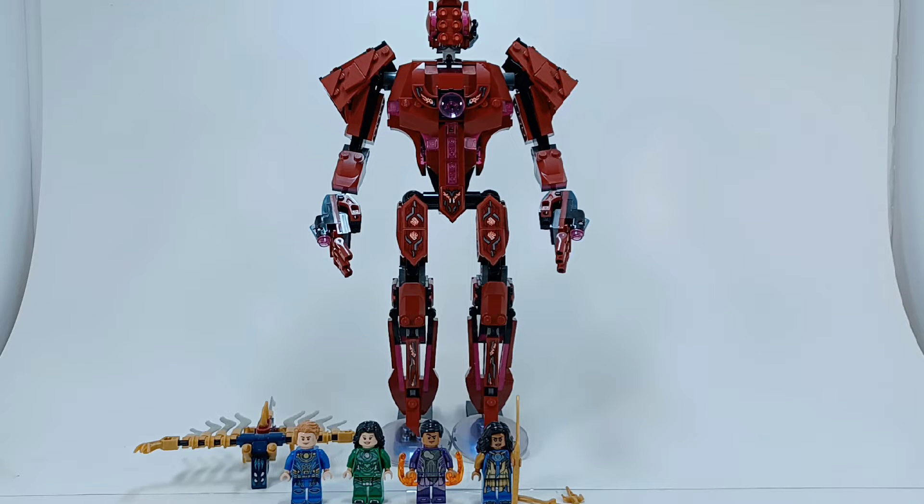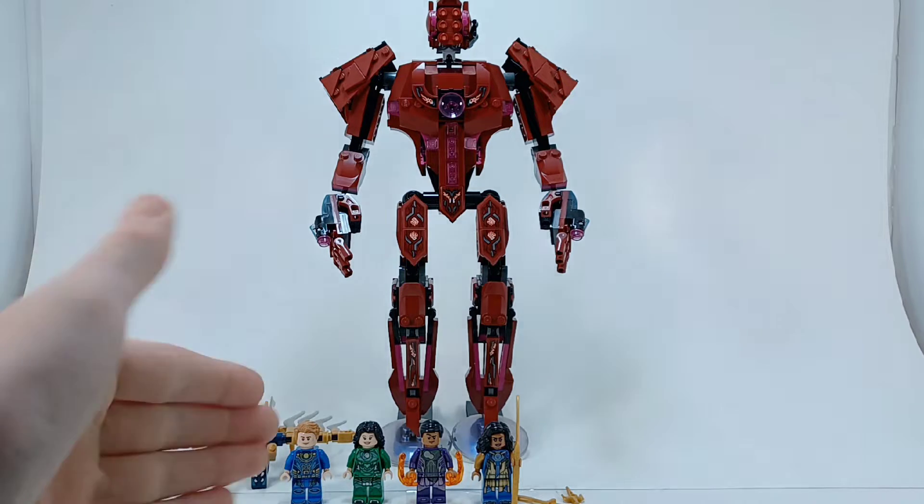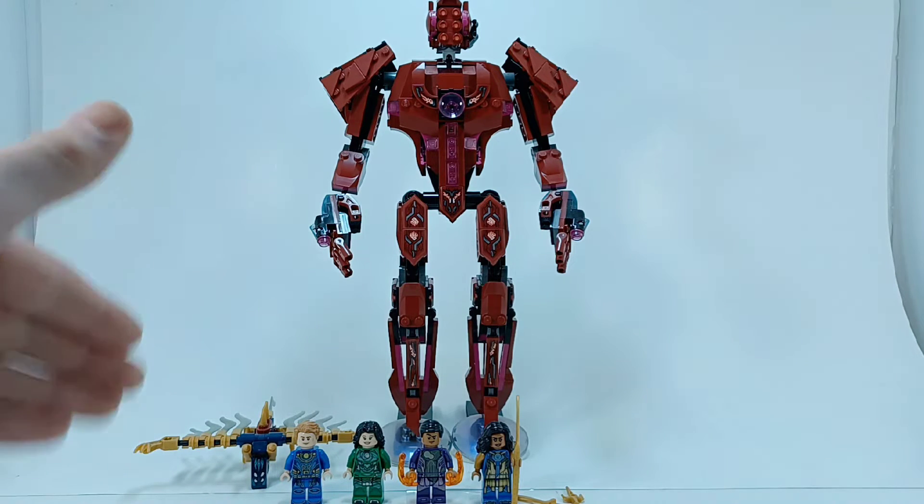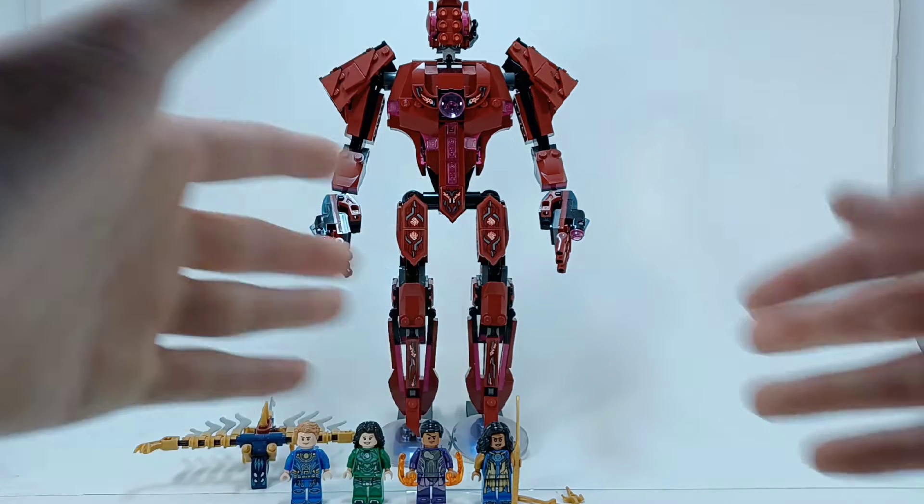Hello everyone, it is DD here and welcome to another LEGO set review. I just want to get started by saying this video has taken me forever to film because I couldn't figure out how to film it, and so I said screw it.